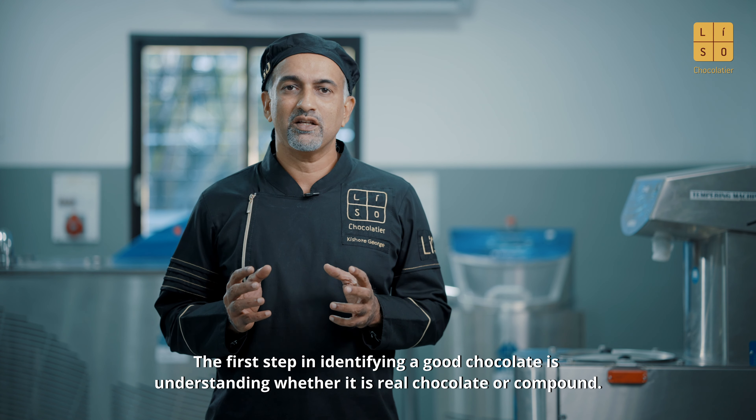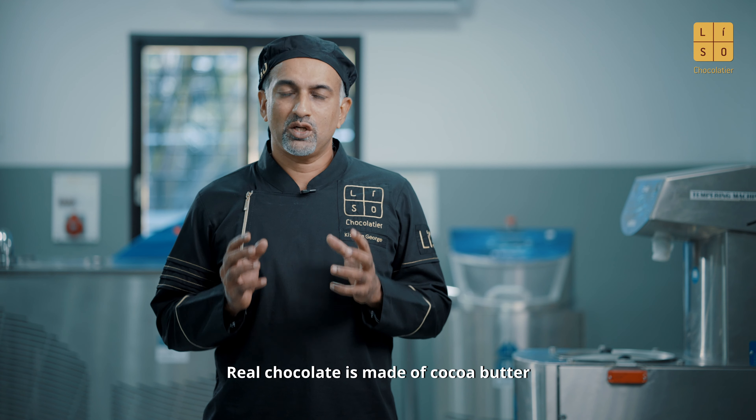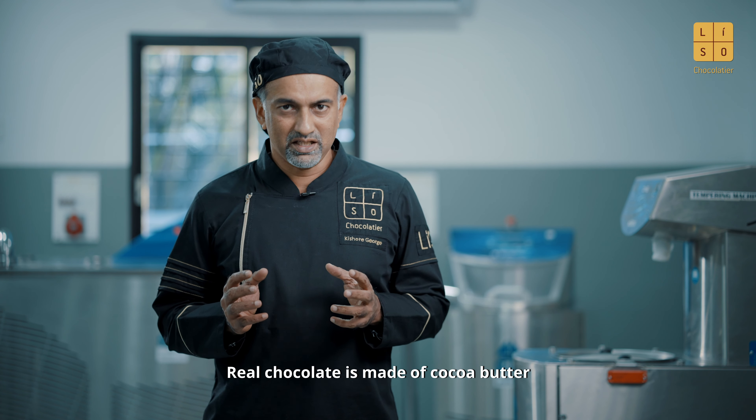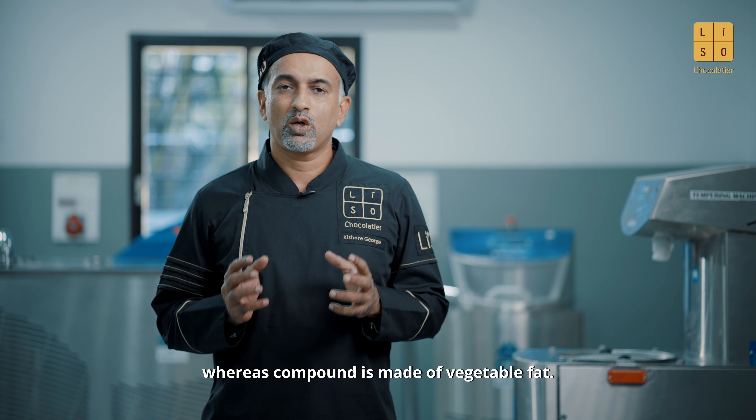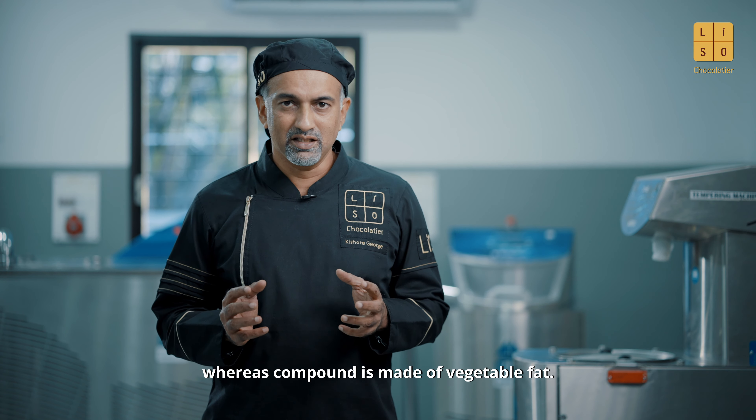The first step in identifying a good chocolate is understanding whether it is real chocolate or compound. Real chocolate is made of cocoa butter, whereas compound is made of vegetable fat.